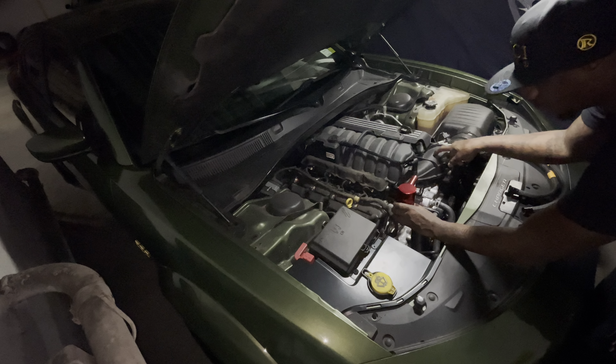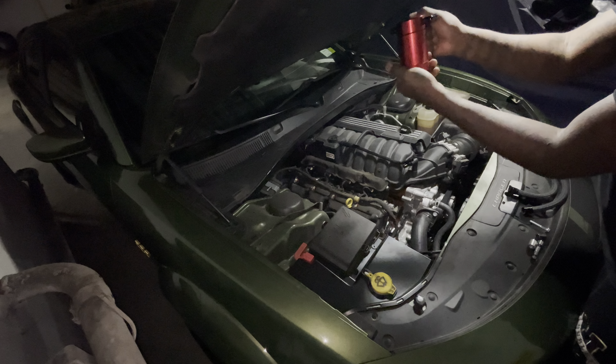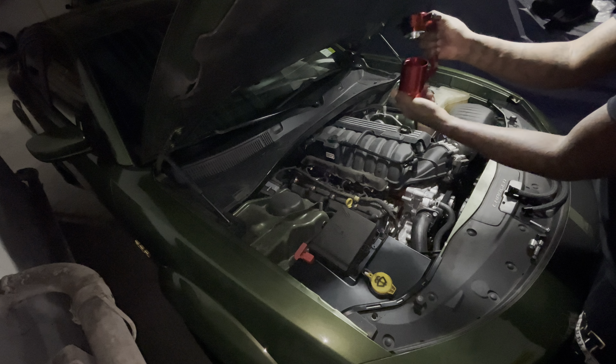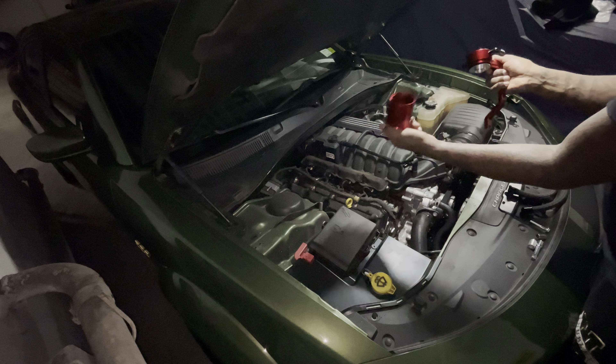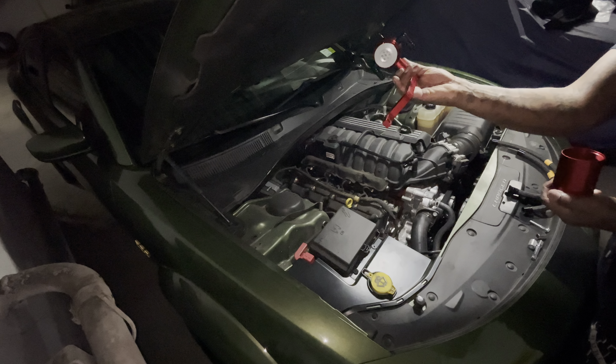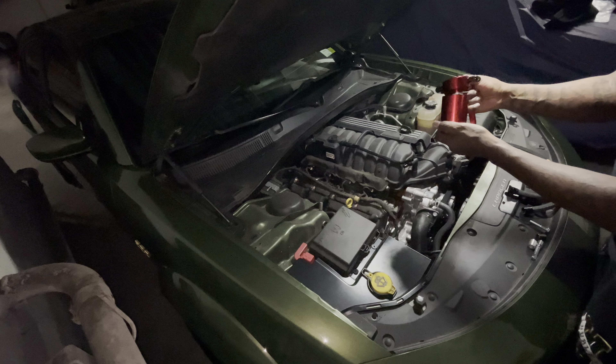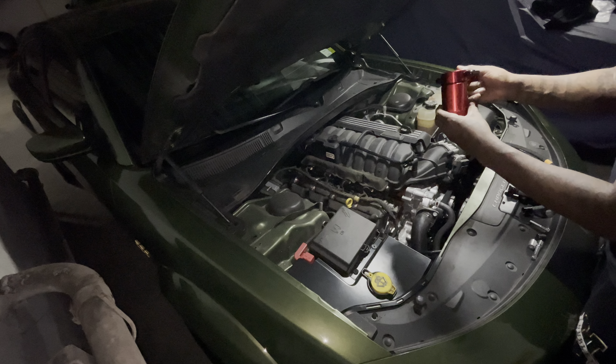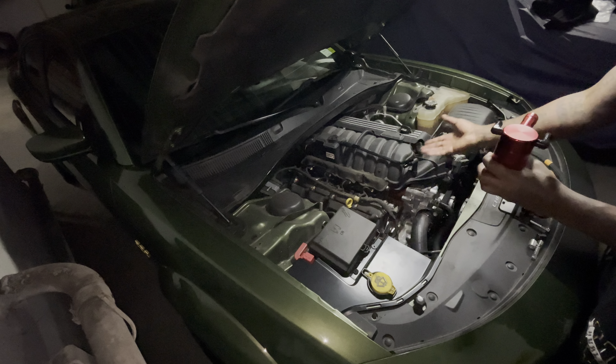You open it from the bottom — that's where the waste oil dumps in. Then you dump it out from there. It has a filter inside. This is something I think Dodge should have basically installed into this powerful vehicle, but they didn't.